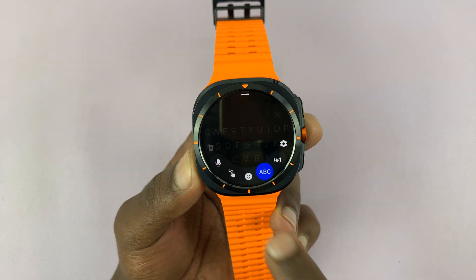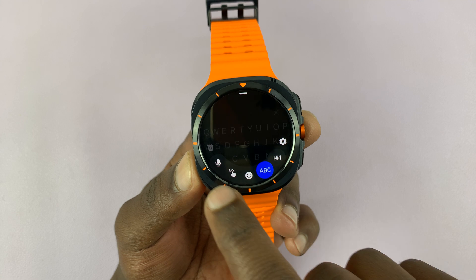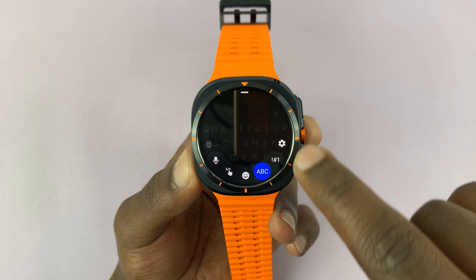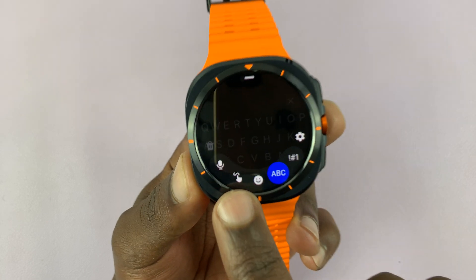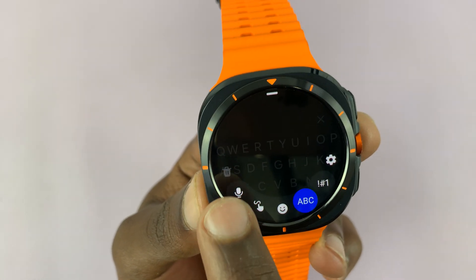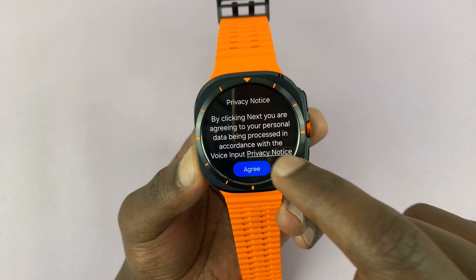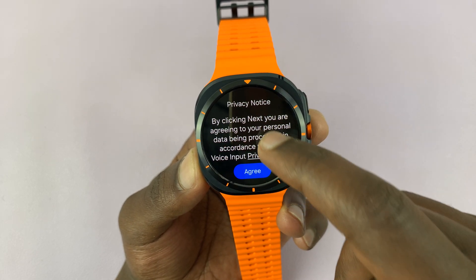What you need to do is just swipe up, and it's going to reveal an extra set of items — an extra menu that has settings and all that. Then here you should see the microphone. Now if you tap on that,